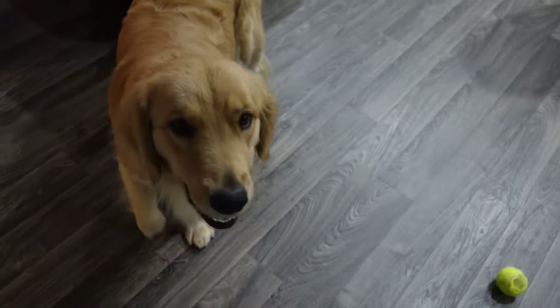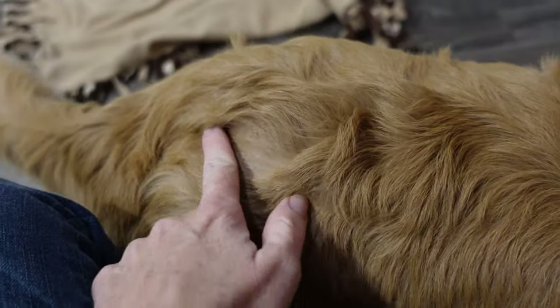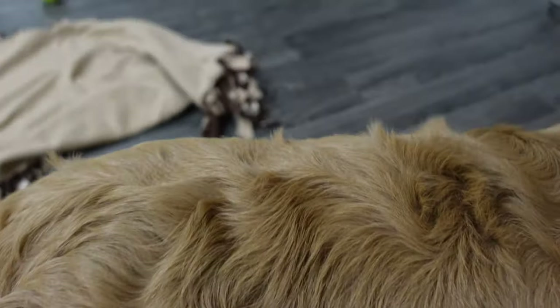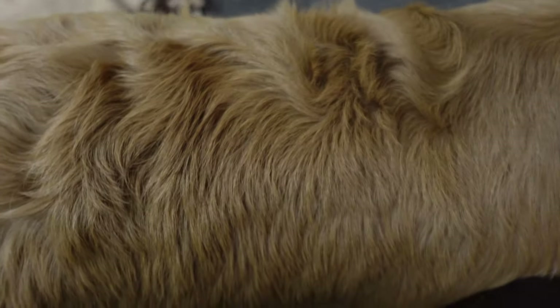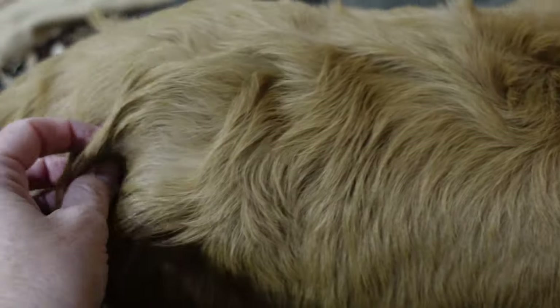Oh, poodle, what's the matter? Pixie's hair on her back — she got a bath yesterday and it's all curly-cued, sticking straight up. Got cowlicks all over your back.